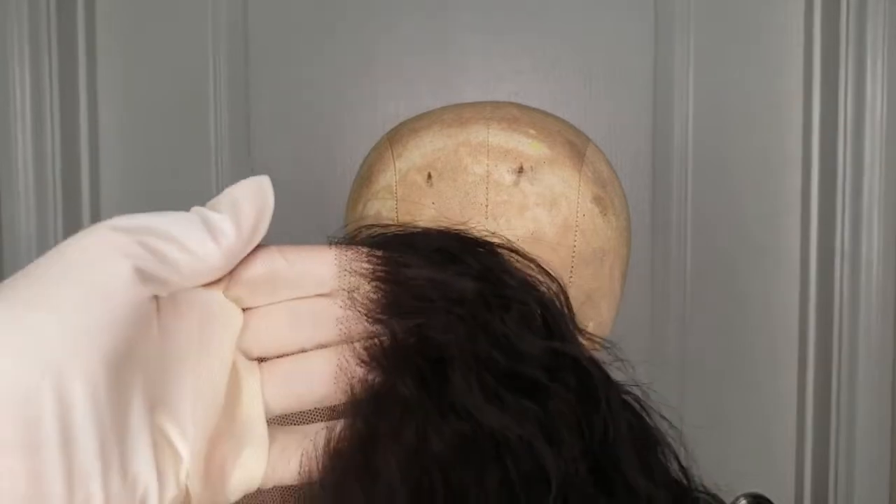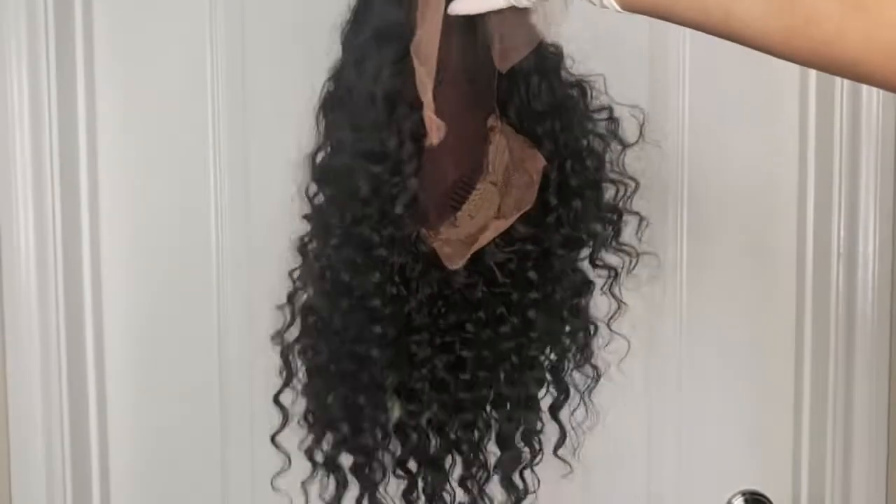So this is the wig straight out of the bag. The knots aren't bleached yet and the curls are gorgeous, absolutely gorgeous. The cap is beautifully constructed and the lace is a light brown color.